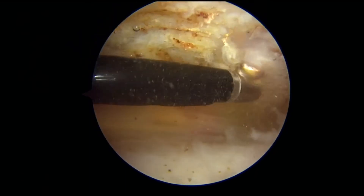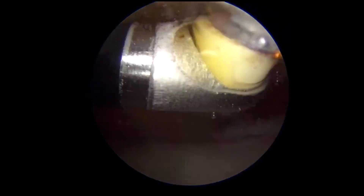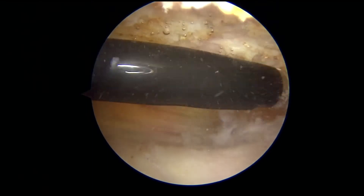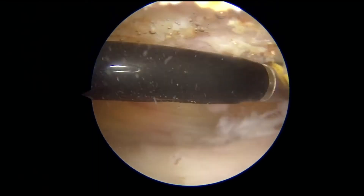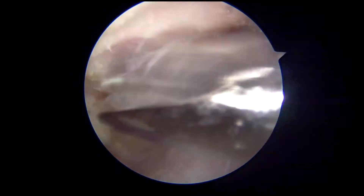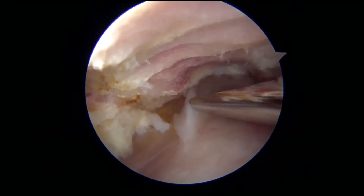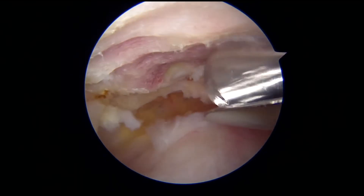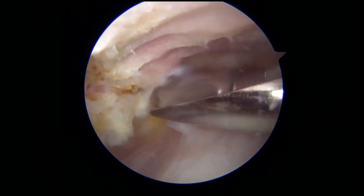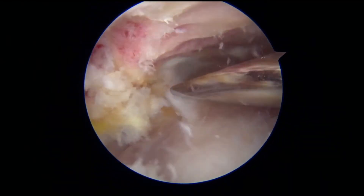So the first thing that we do is we actually expose the bone by removing the tissues across it, and then we use a device called a burr that allows us to smooth out the bone and remove the bony prominence, which you essentially see here. This device is a burr — it's basically a high spinning device that smooths out the bone and removes it to make it smoother. This portion of the procedure is not necessary in every patient, but it's frequently performed in conjunction with the rotator cuff repair.